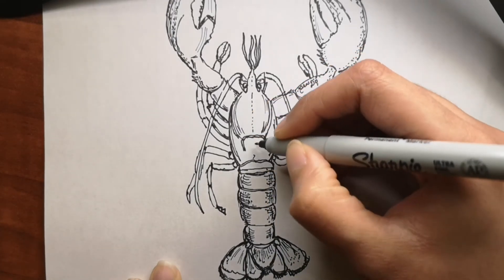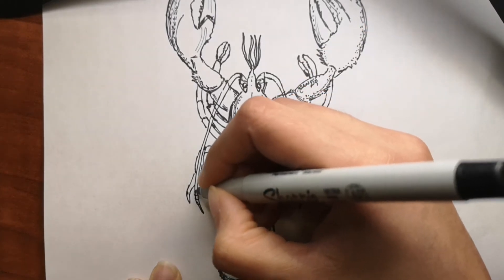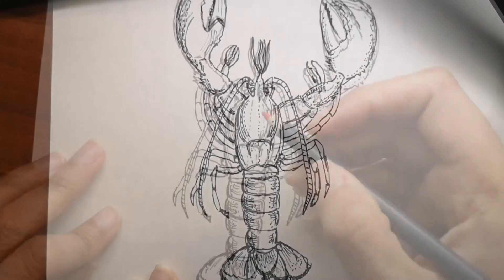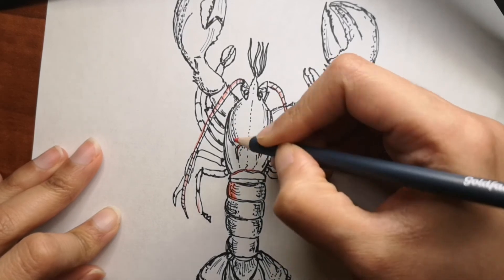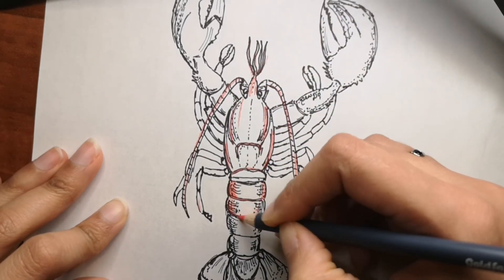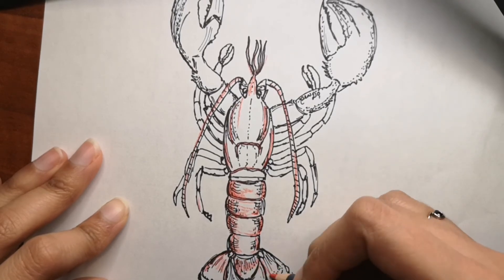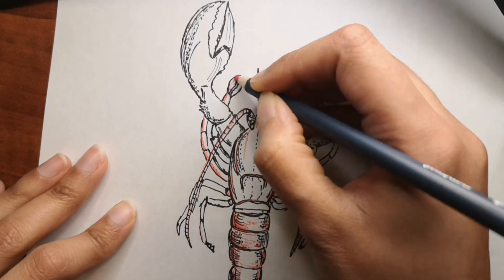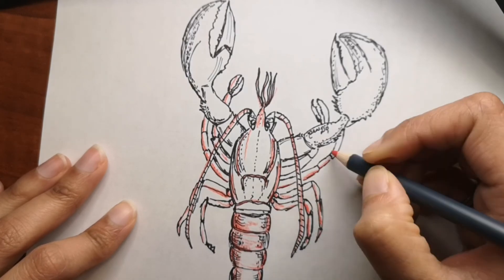Lobsters can regenerate their claws, legs, and antennas. Those are the fun facts from the website, which were very interesting. I learned a lot that I did not know before — especially about their taste buds being in their legs, and that they have teeth located in their stomachs. Not a lot of animals or creatures have their teeth in their stomach, which is pretty interesting.